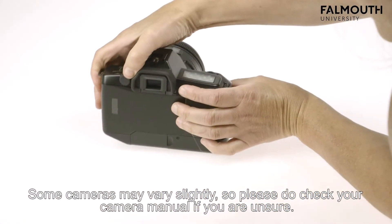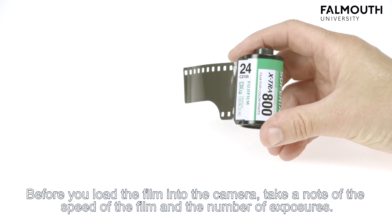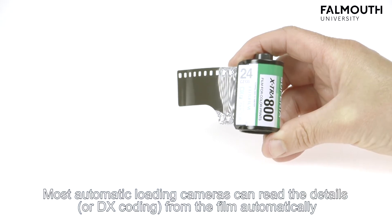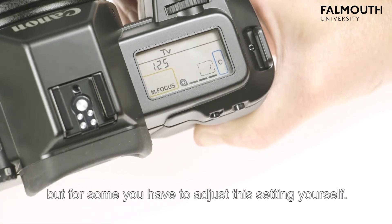Some cameras may vary slightly, so please do check your camera manual if you're unsure. Before you load the film into the camera, take a note of the speed of the film and the number of exposures. Most automatic loading cameras can read the details or DX coding from the film automatically, but for some you have to adjust this setting yourself.